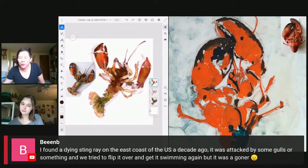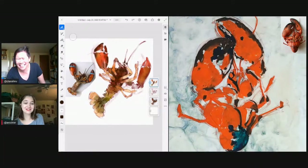Bean shares a story: they found a dying stingray on the east coast a decade ago — it was attacked by gulls — and they tried to flip it over and get it swimming again, but it was a goner. At least you didn't get stung. That would be bad.